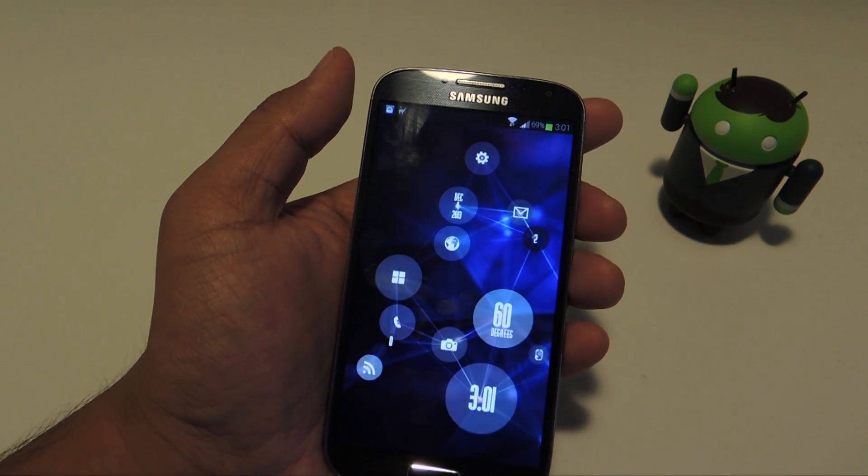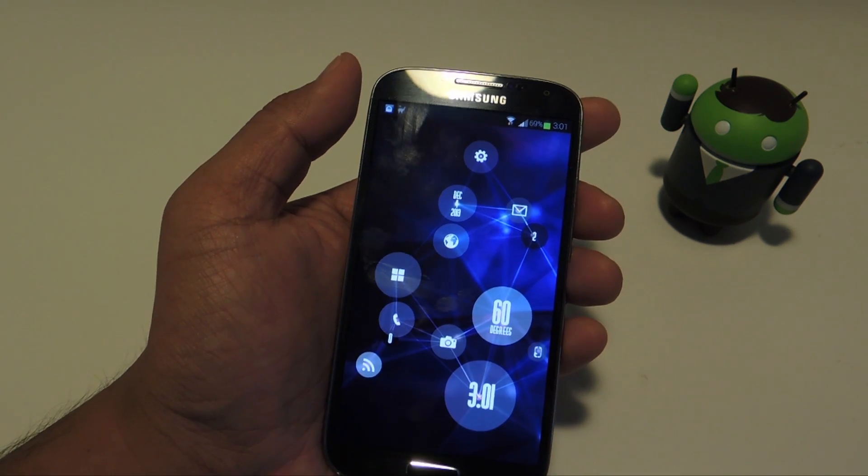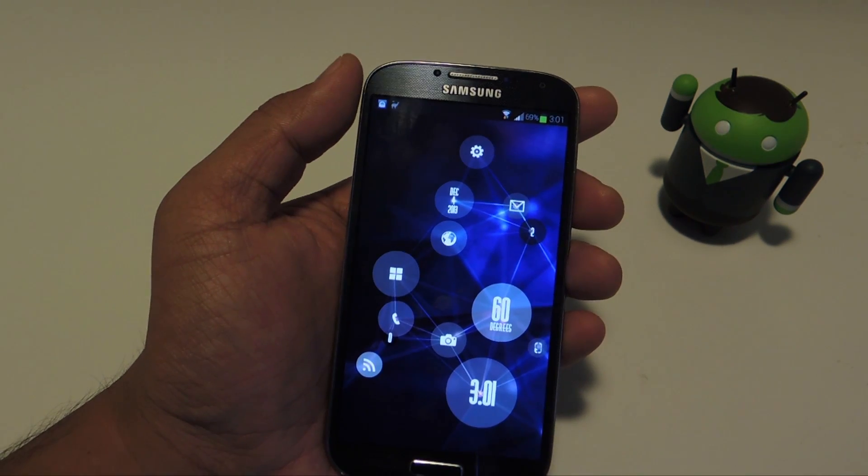So that's about it for this video, hope you guys enjoyed it. Don't forget to like, comment, and subscribe, and check out the full tutorial at Galaxy S4 SoftModder.